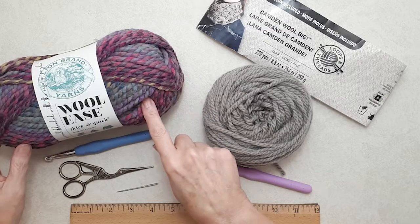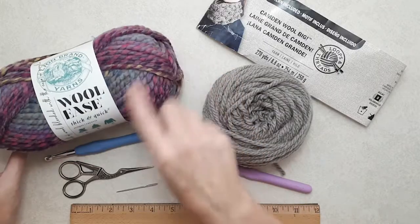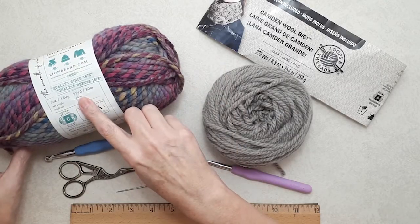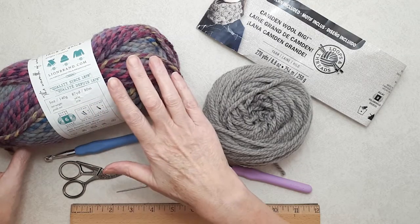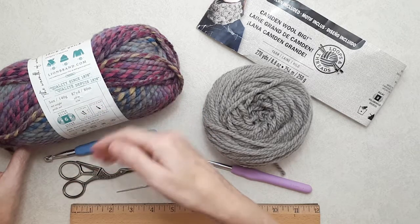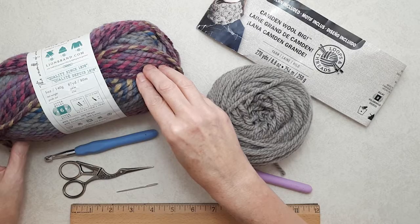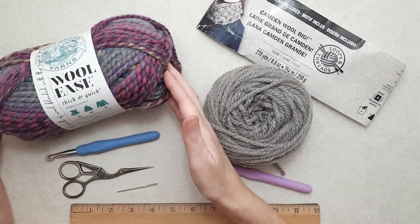This one here is a number six bulky yarn, also a wool acrylic blend — it's by Lion Brand, the Woolies Thick and Quick. This has 87 yards and I used this entire ball to make the slippers without the cuff in ladies size six to six and a half. So if you want to do the cuff or if you're making it bigger you'll need more than one ball of this yarn. They recommend a 9mm crochet hook but I'm using an 8mm because I like the stitch to be a little bit tighter.